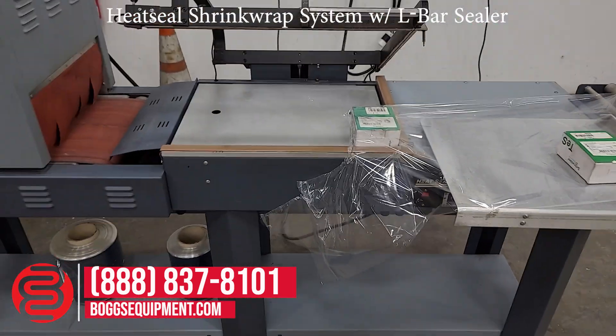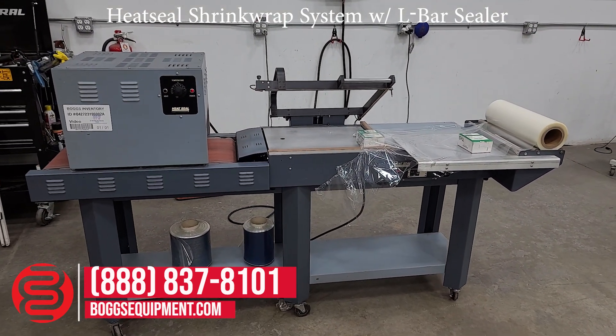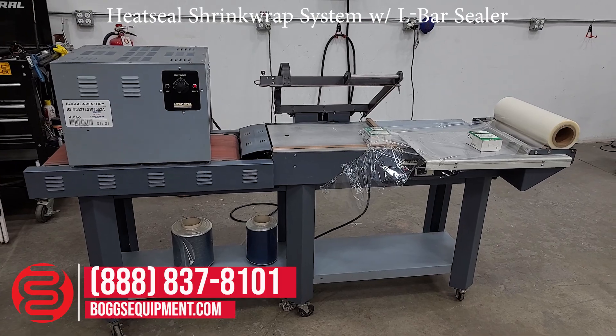If you have any questions regarding this equipment, please visit us at bogseequipment.com or call and contact sales. If it's an auction item, you can check the listing.